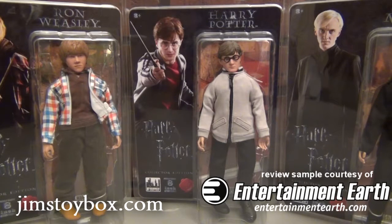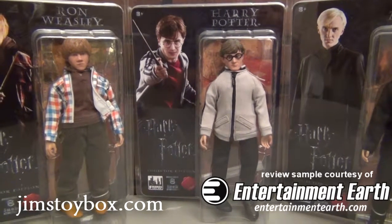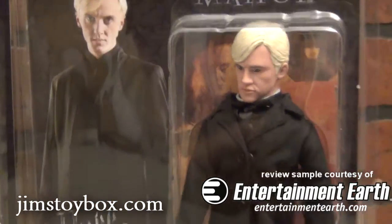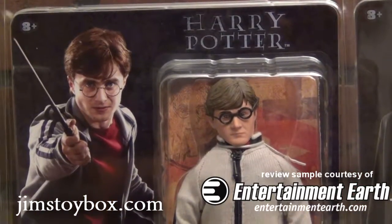Hello gang and welcome to Jim's Toy Box unboxing and review of the new Harry Potter 8-inch figures from Figures Toy Company, courtesy of the great folks over at Entertainment Earth. Check them out at EntertainmentEarth.com. So in this first series we find Ron Weasley, Draco Malfoy, and the star of the show, Harry Potter.